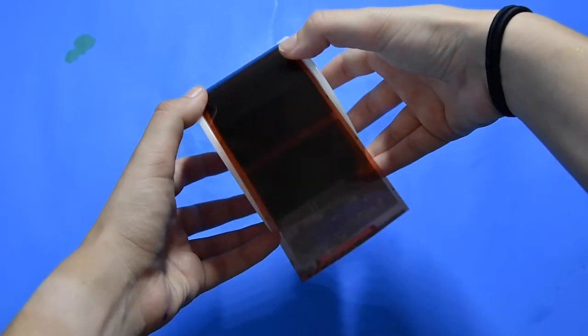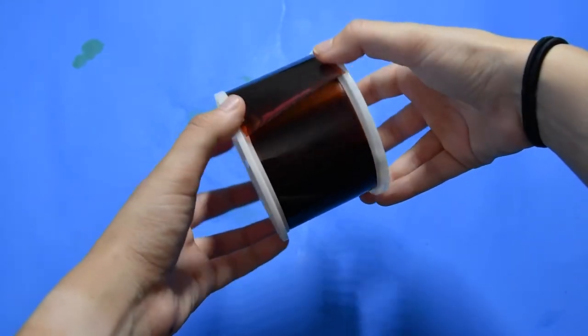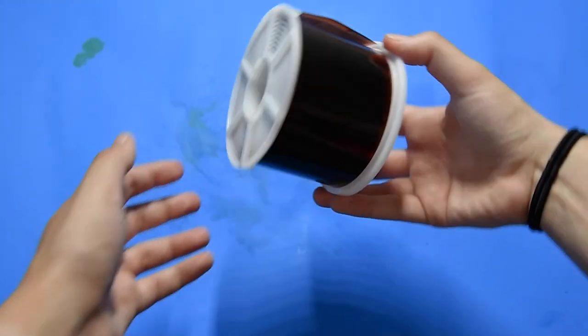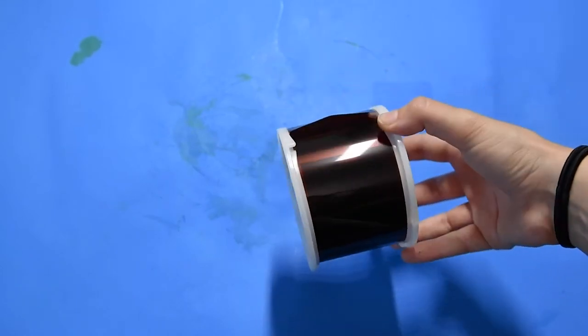First, in a dark room, you're going to roll your film onto your developing reel. It's very simple — you just twist it and eventually it will roll itself onto the reel.